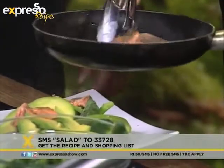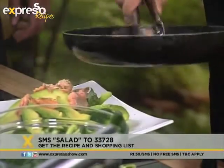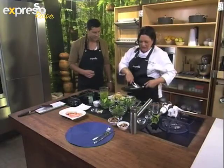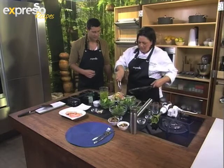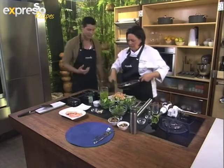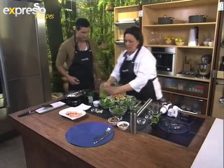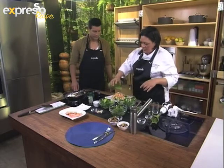You can make this recipe at home — just SMS the keyword salad to 33728. Very, very nice. I can't believe how quick and easy this was, and it's such a fresh recipe. What I'm going to do is just pour some of the dressing over.